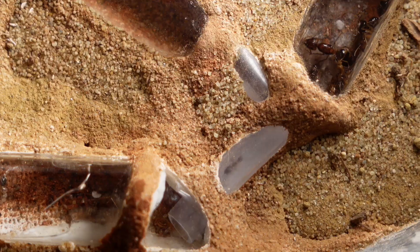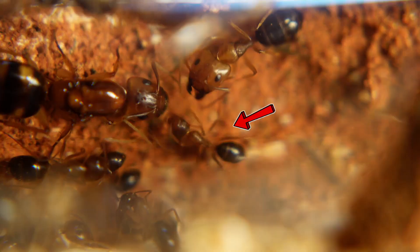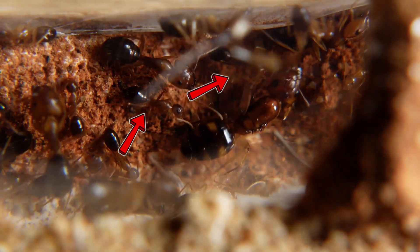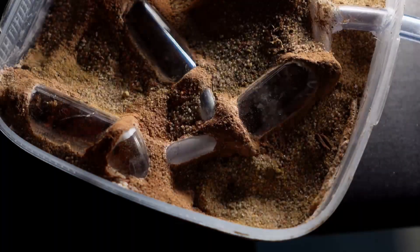Later they laid many fresh eggs there. The colony was getting bigger every day, and it looks like the ant queen is incredibly happy with her new possessions — she got a wonderful castle for her future empire. This colony has a great future. Look how the worker ants take care of their queen.